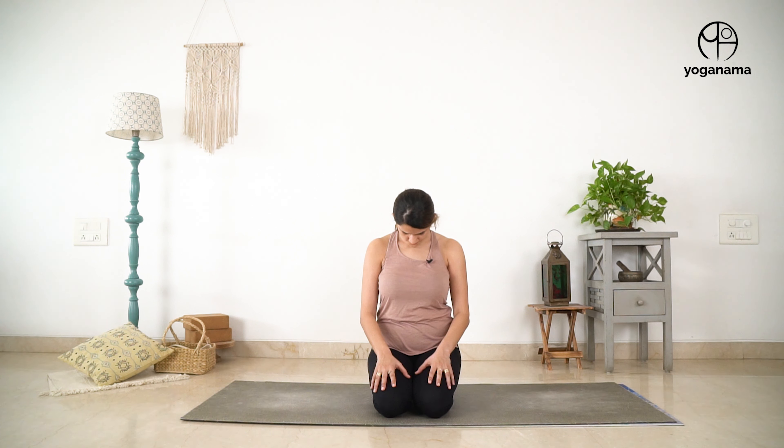Let's do one more time. Chin to chest, hold. And then as you inhale, look up. And exhale, come to a neutral position.